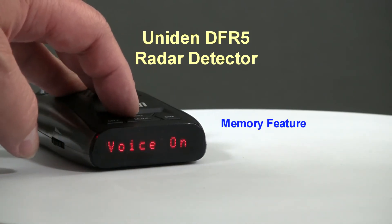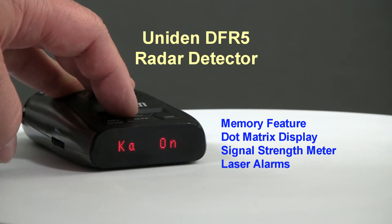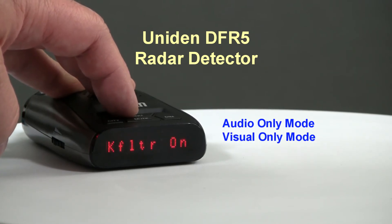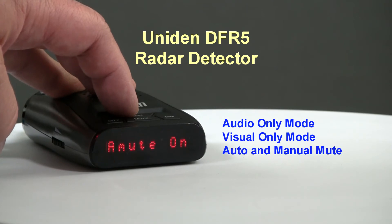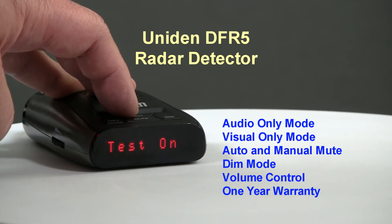Other features include a memory feature, dot matrix character display, digital signal strength meter, laser alarms, tone alerts, audio-only mode, visual-only mode, auto and manual muting, dim mode, a volume control, and a one-year manufacturer warranty.